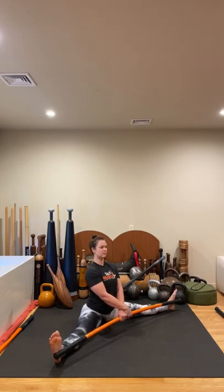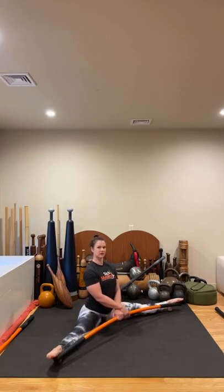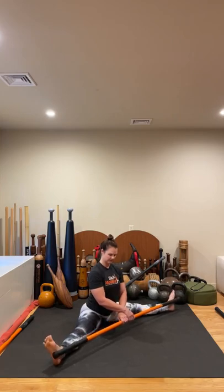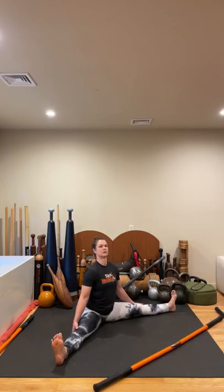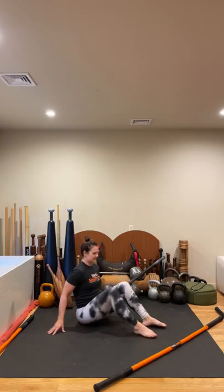One more — change to a point, draw it in, sit nice and tall. Last four counts — hold one, hold two, hold three, hold four. Reflex or relax. Take a moment. Point and flex. Slide that stick forward. Take the hands to the backs of the thighs and shake it out. Well done.